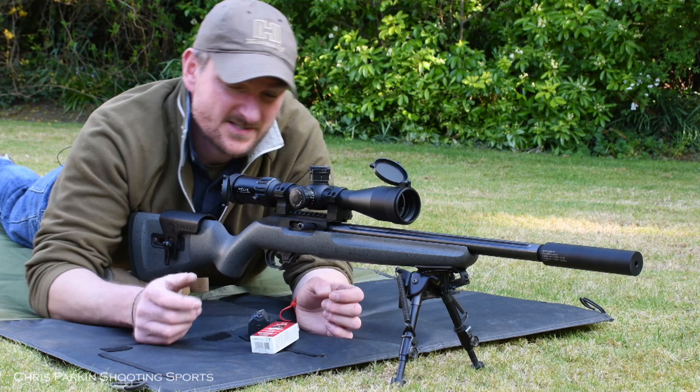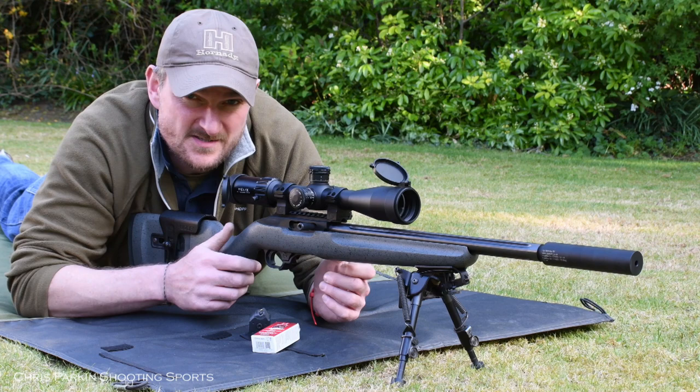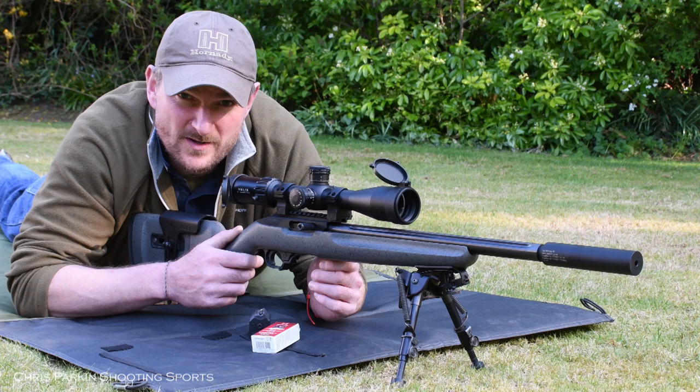Welcome to Chris Park in Shooting Sports. This is the latest Element Helix optic in 4-16x44 specification, now with the APR-1C milliradian reticle to match the milliradian turrets. This is a lighter, clearer reticle with less detail on it, which some people prefer. Please stick with us and let's see how it performs on paper and on steel at longer distances.